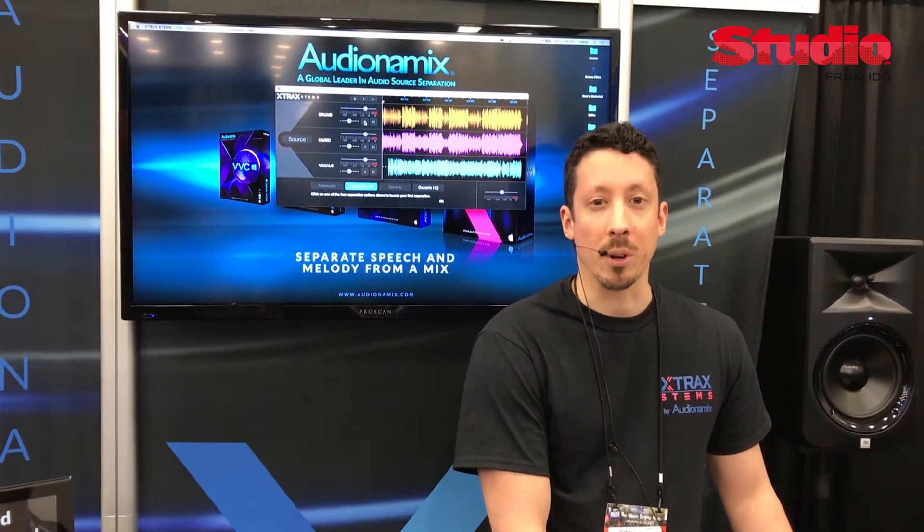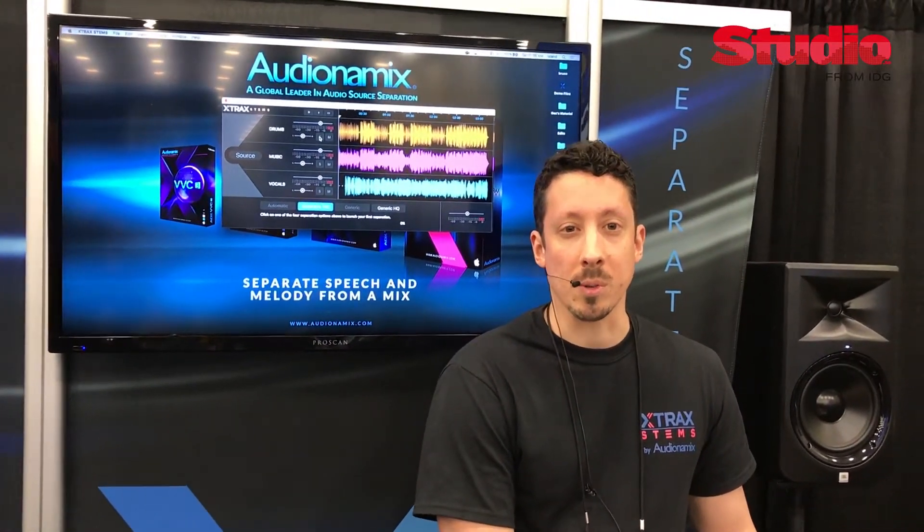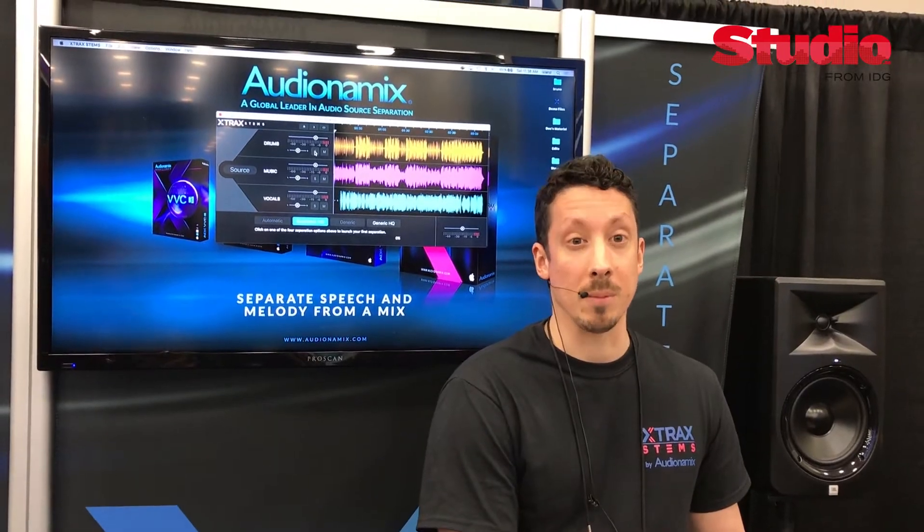Good morning, my name is Steve. I am from AudioDynamics, and I'm going to be showing you our newest product, which is called Xtract Stems.